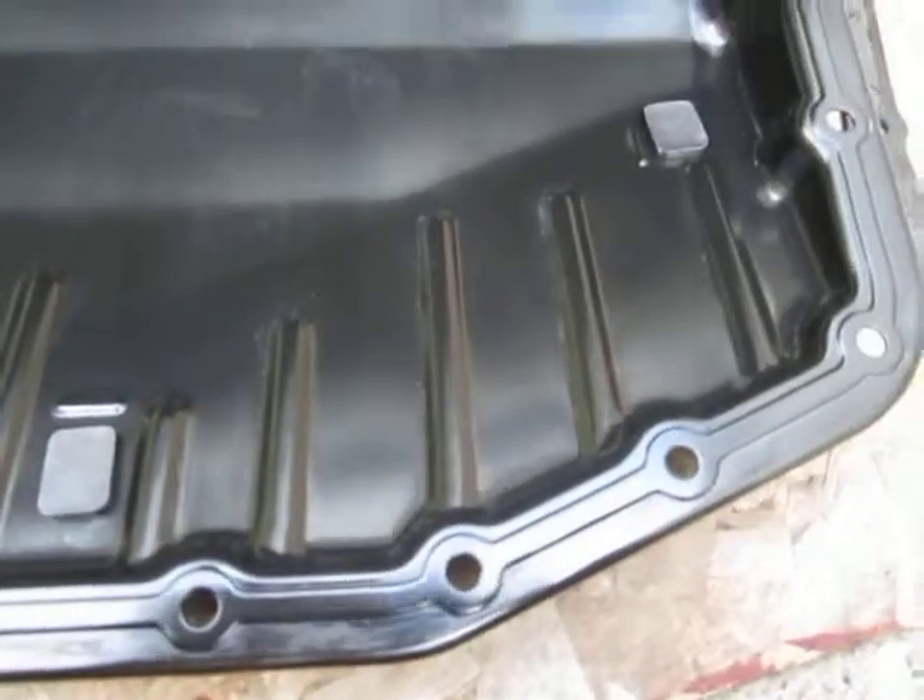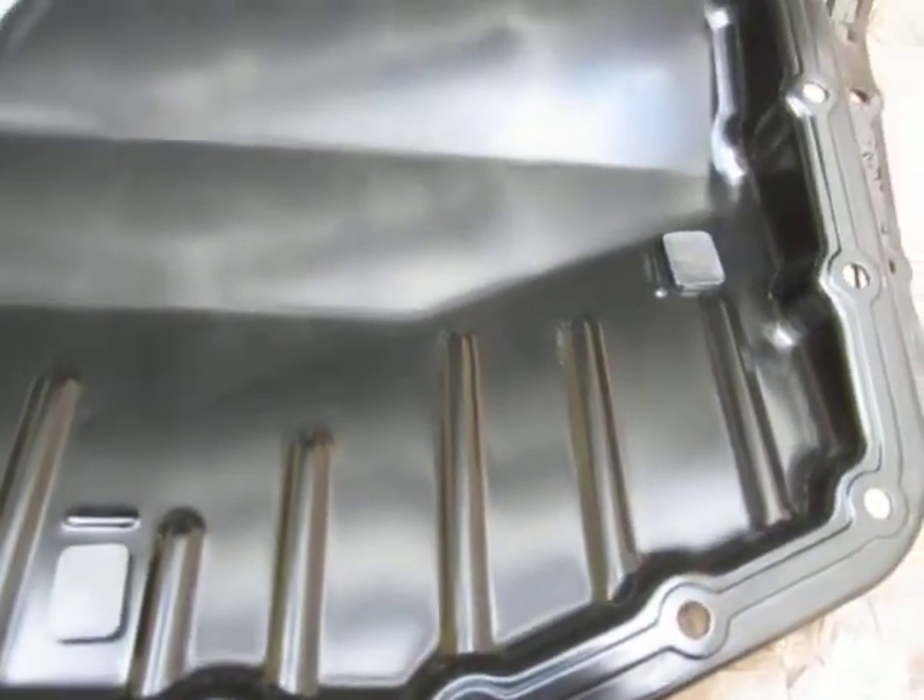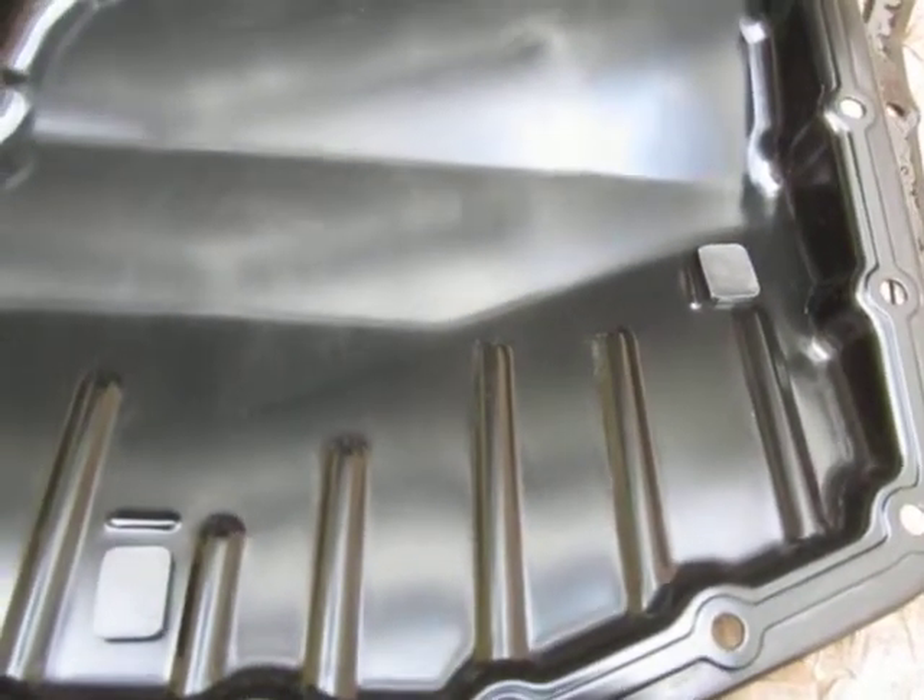Everything's ready to go. Gonna inspect the filter and either clean and reassemble or replace the filter and gasket.